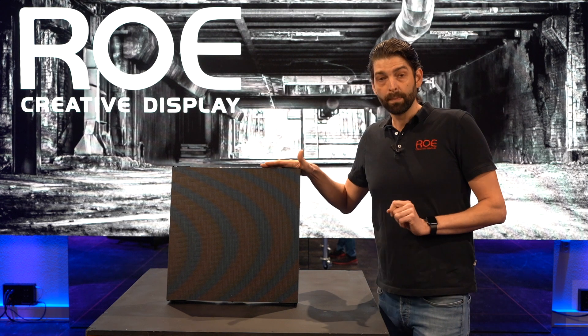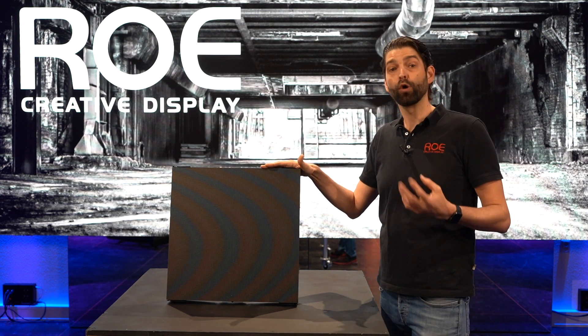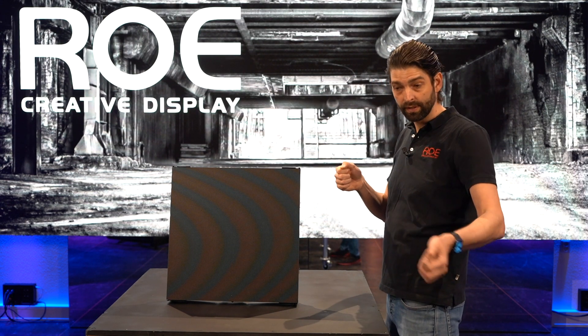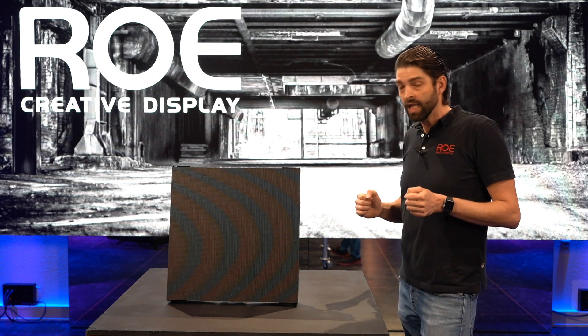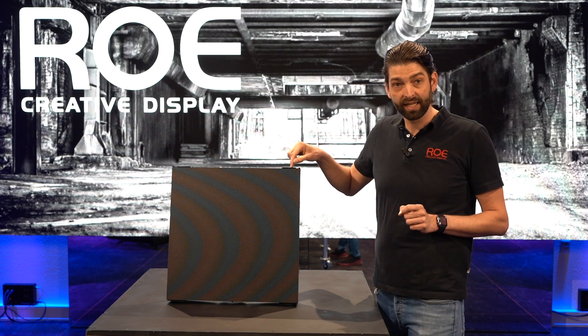We all know that the most damage on LED panels occurs during setup or dismantle. Your crew takes it out of the case, takes off the protection cover, and then places the panel on the floor or on the side of the case just to re-grab the panel. In most cases, it is always the corners or the side of the panel.